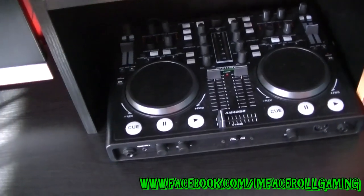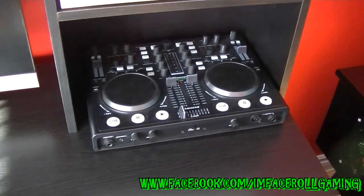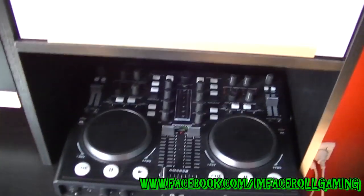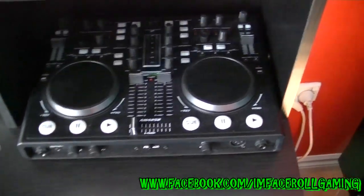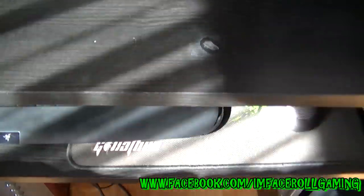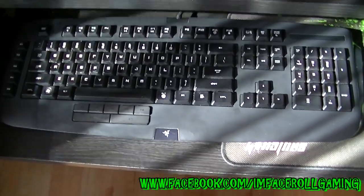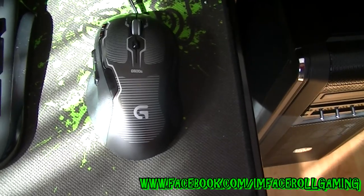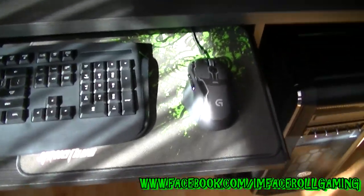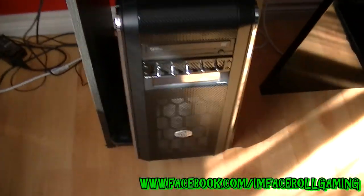Over here, just underneath, is a turntable for any music I want to work on. My girlfriend got me that and I'm very happy with it - I'm not a professional DJ but it's fun to play around with. Over here we have a Razer keyboard - I can't remember which one but it changes colors. It's not mechanical, probably two years old. And here we have the Logitech G500 mouse with a small Razer mouse pad.